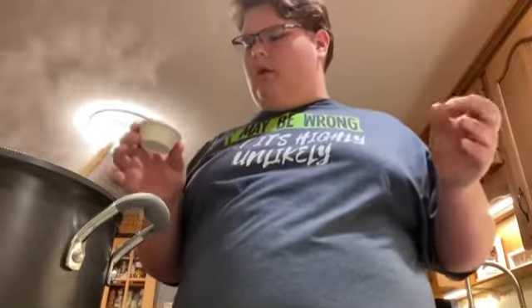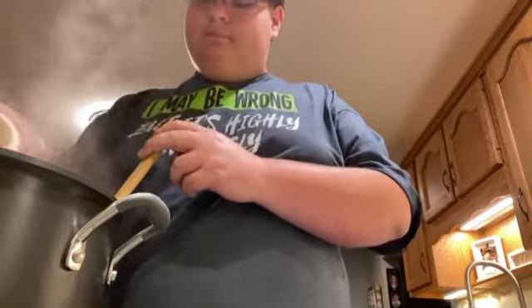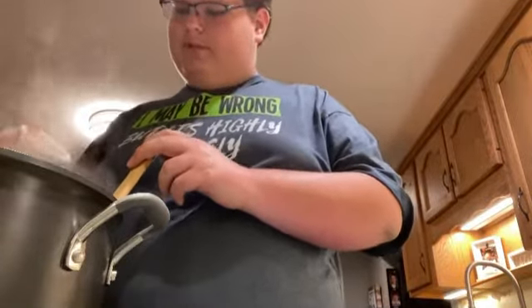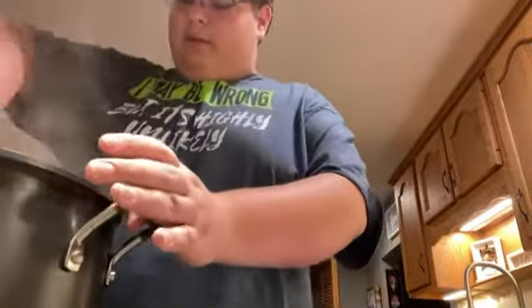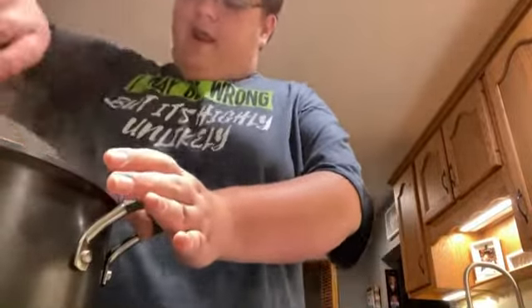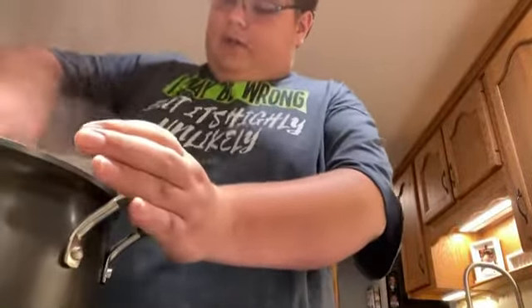I've got about two teaspoons of cinnamon, some ground clove, nutmeg, and some salt — putting those in here. Don't worry about all the measurements; I've got them in the description below where you can copy and paste them into your notes if you want to save them.